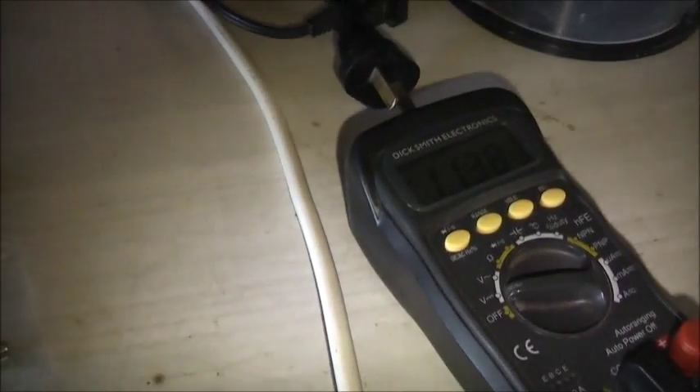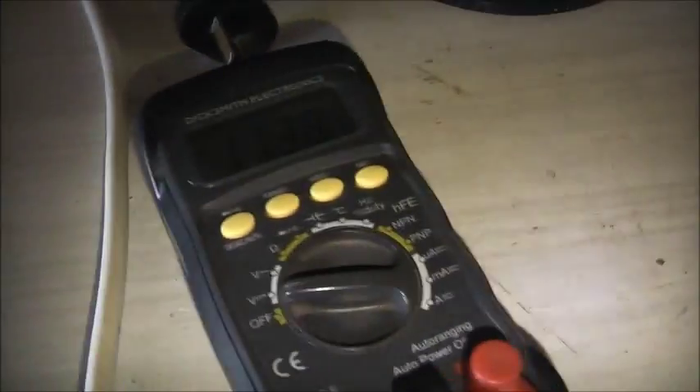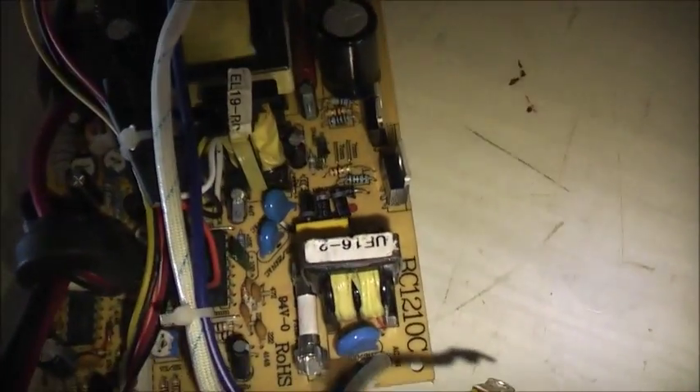VarioAxol on zero, power on. VarioAxol turned up. Nothing. Gonna have to do some more troubleshooting on this.